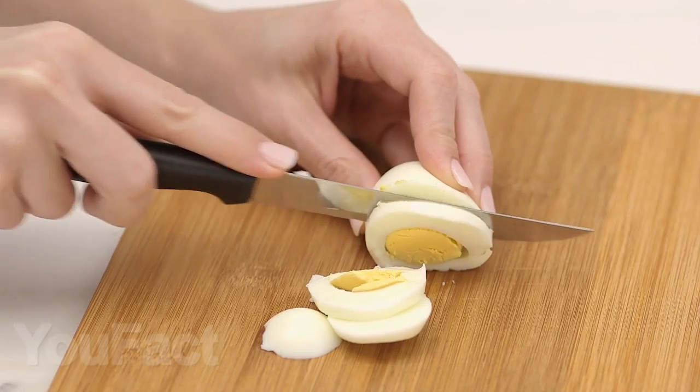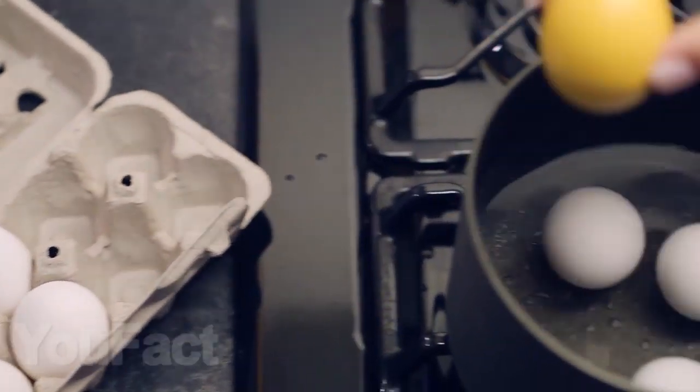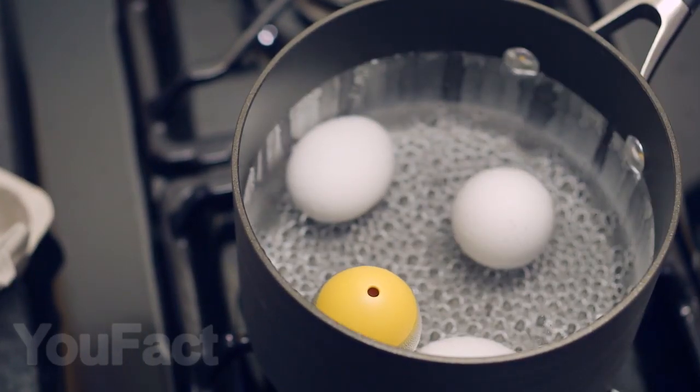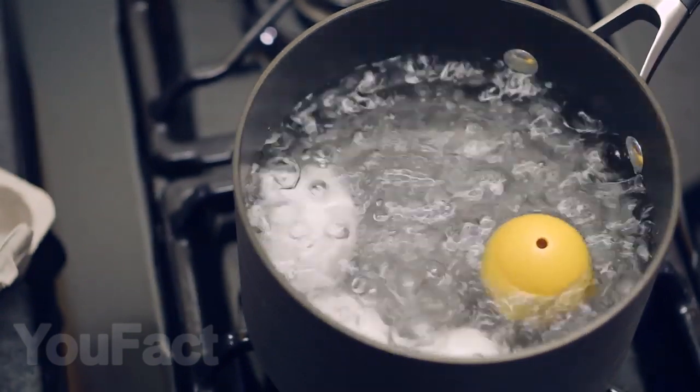If you still can't remember how much time you need to cook eggs, then this egg will help you. Just throw it in the pan with eggs and it will alert you that the eggs are ready with three different melodies depending on what eggs — soft-boiled or hard-boiled — you like more.